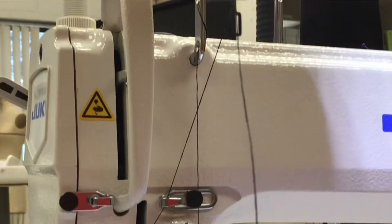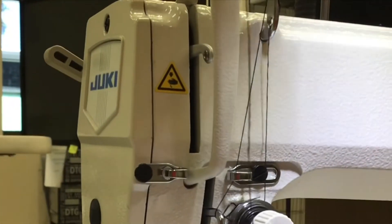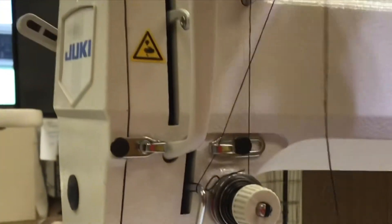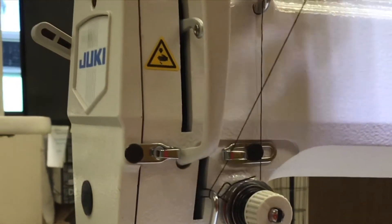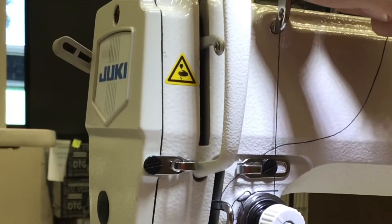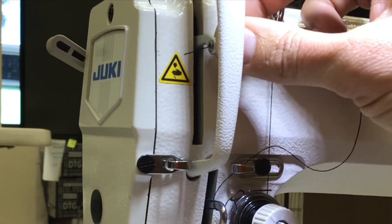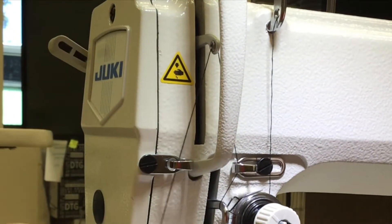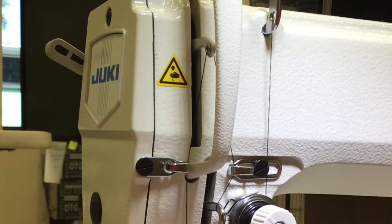Now we are ready to thread the take-up lever. And guess which direction the take-up lever is threaded — right to left. So from the right side towards the left. Then you come down and catch another stationary hook on your way down.